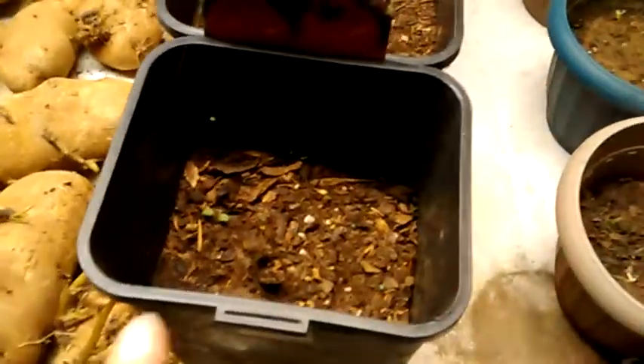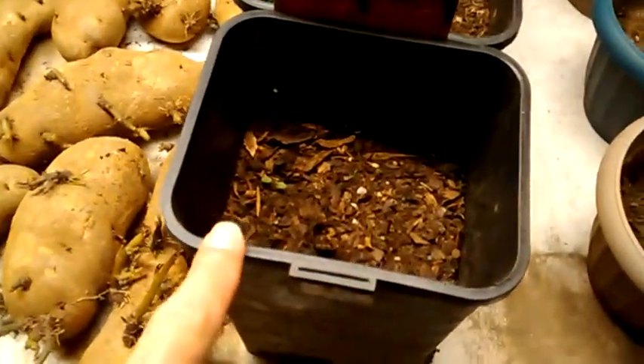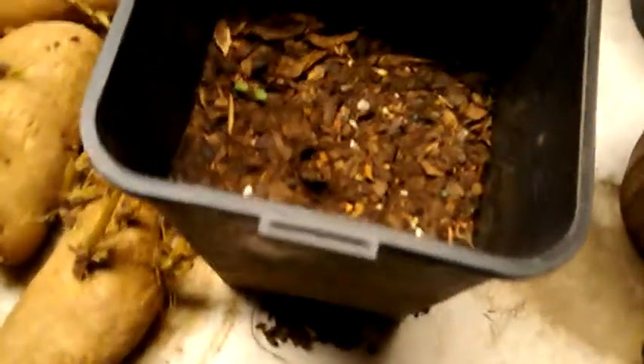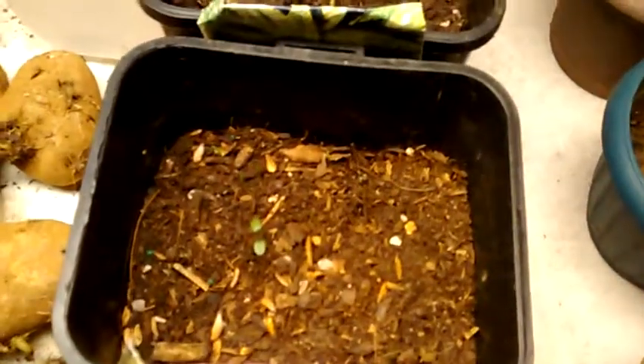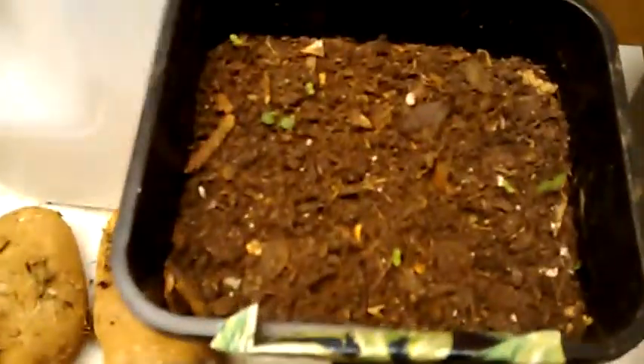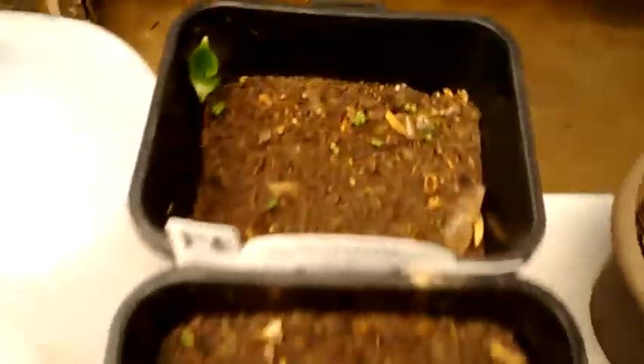These used to have roses and that soil is just a little bit better. I've got little tiny plants sprouting in there. I might have a tomato plant in one of these but I haven't really seen it yet.